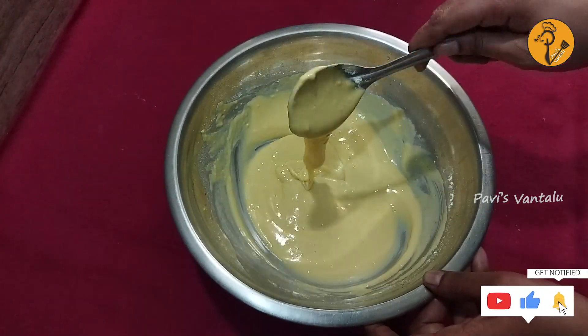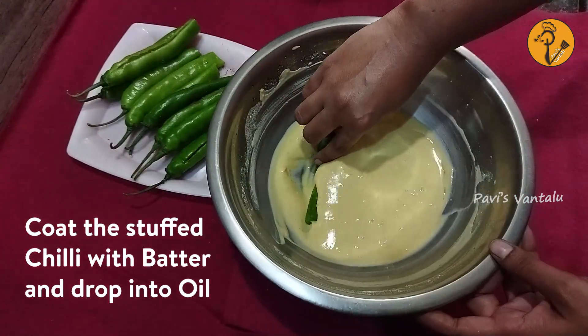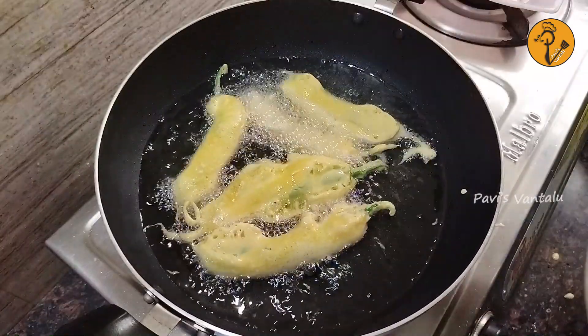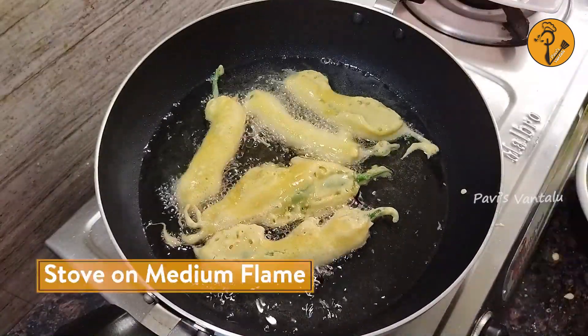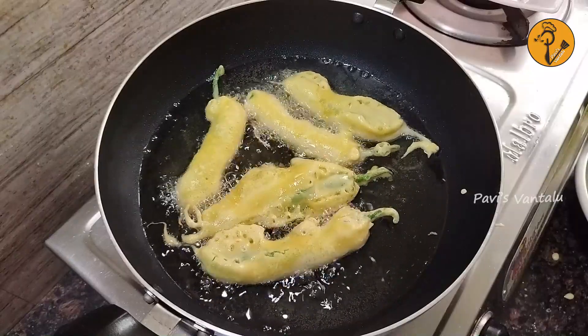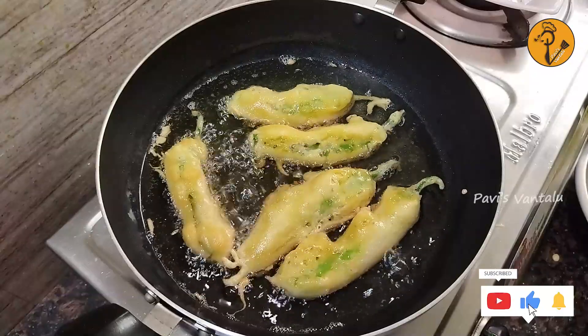Dip the bajji in the batter and put it in the pan. Put on a medium flame on the stove and fry until a nice golden color appears on the bajji.